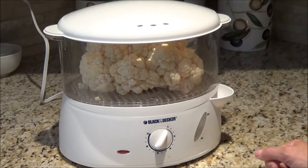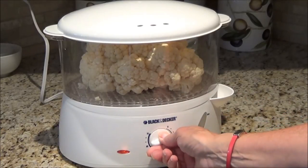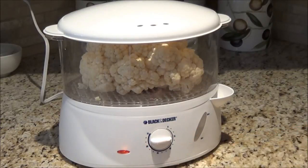I picked this steamer up at Giant Tiger and I think it cost me about $25 — it's come in really, really handy. I'll set it at 15 minutes and just check it after 12 minutes and see how it goes.